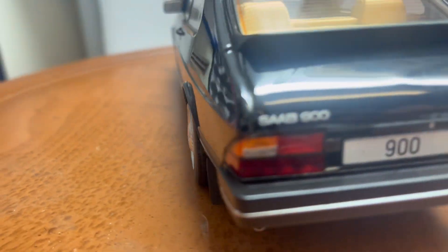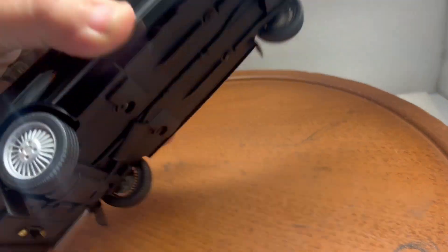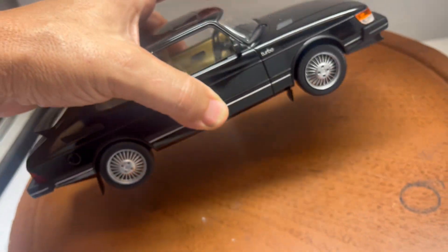What I've done is installed working lights in this car. There's a 9-volt battery hidden inside, and this is the on/off switch. To replace the battery, you have to remove four screws — two on the back, two on the front. Less than a minute to replace them, really easy to do.